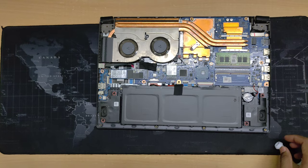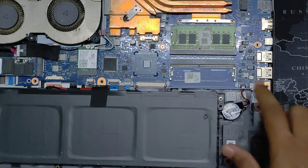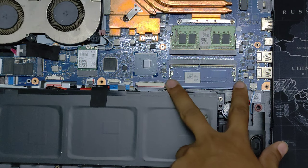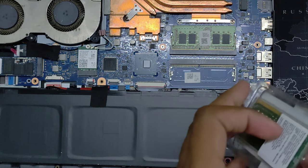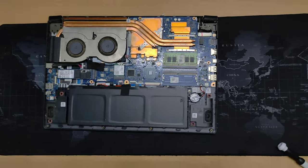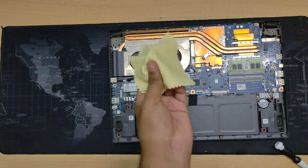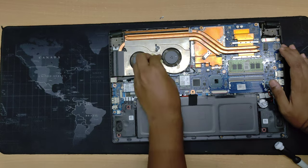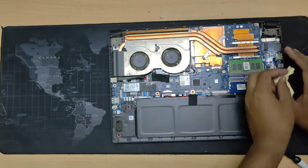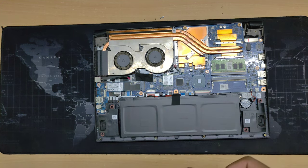Here you can see the memory module slot. Now let's put the RAM inside. I think I must clean things from here first — I have a microfiber cloth for cleaning it. After I open it up, let's take a quick tour of what components we have on this computer. I'll zoom in a bit.